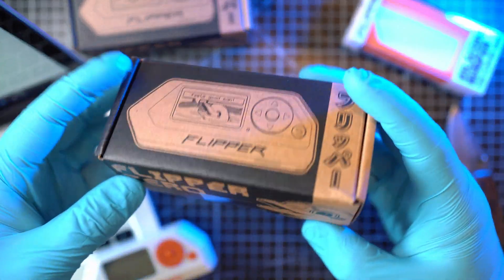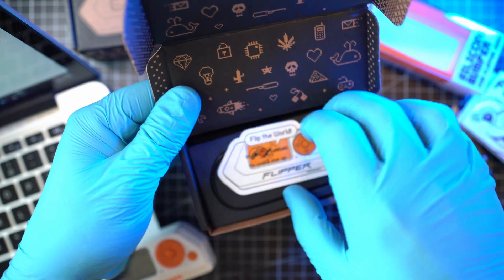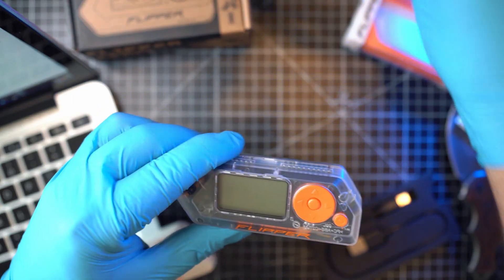So you got your new Flipper Zero and you want to install original firmware on it. I'm not sure why you would do so, but okay, here is my new transparent Flipper.